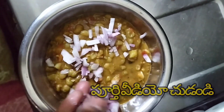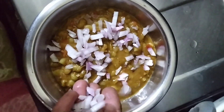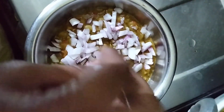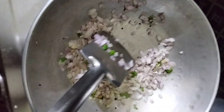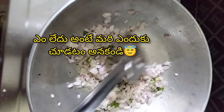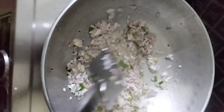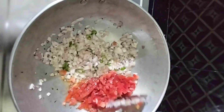This recipe is the best. This recipe is great. It has just oil, onion, and tomatoes.